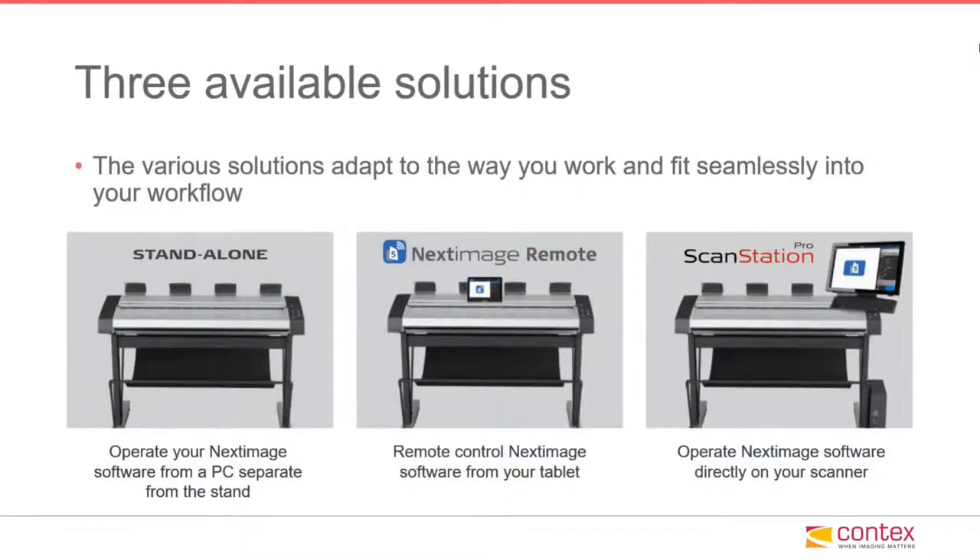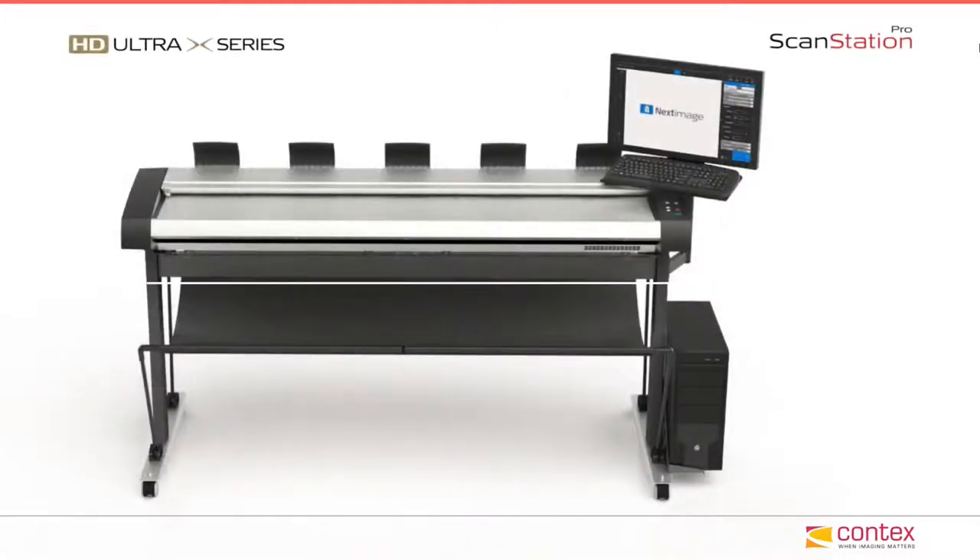Three configurations available: as a standalone, configured with the Next Image remote software on a tablet, or as a ScanStation Pro system — shown here with the HD Ultra X ScanStation Pro 6090 model scanner, 60 inch wide.